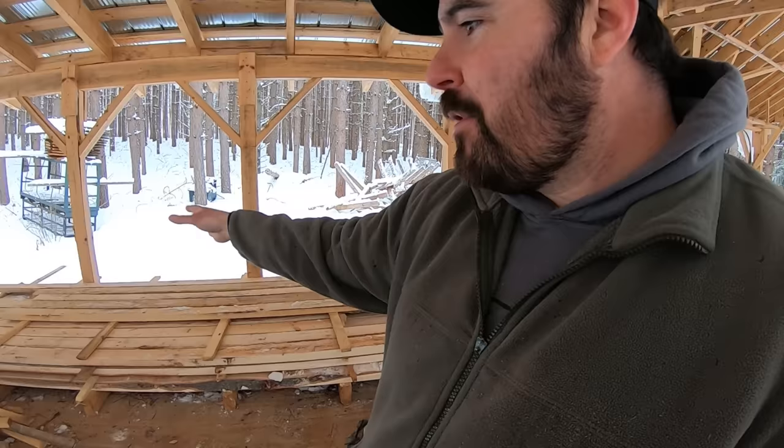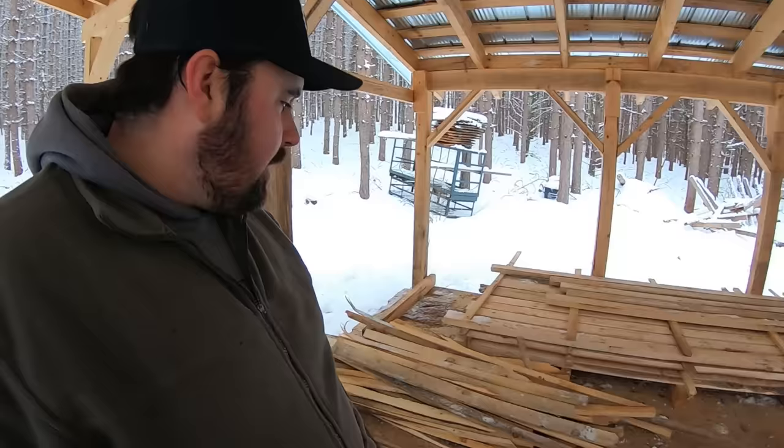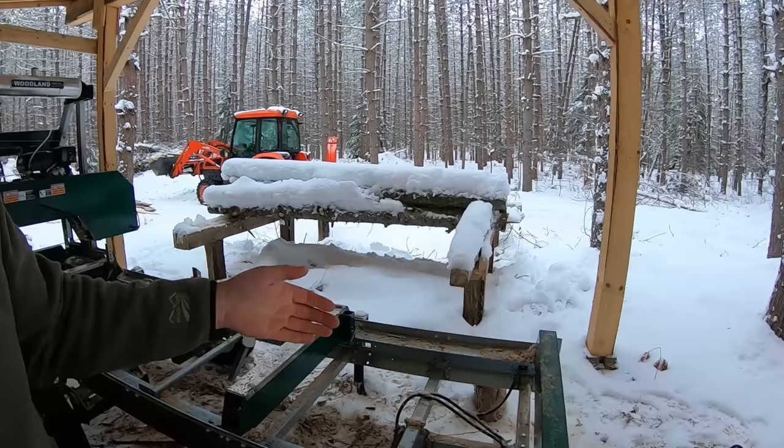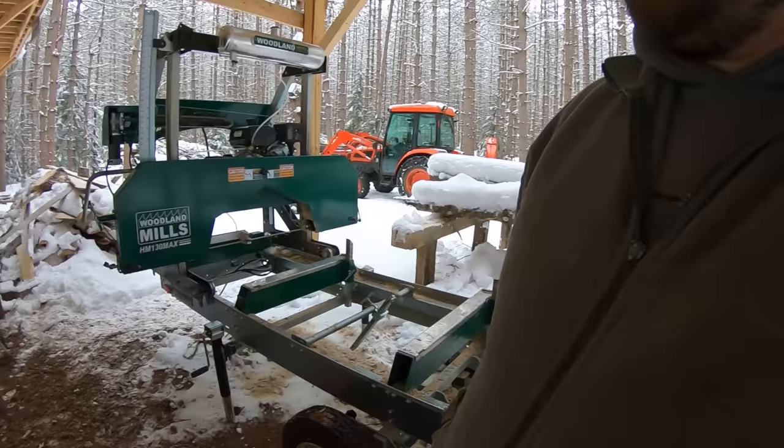One thing I really like about this setup is having my lumber nice and close to where I'm taking it off the sawmill — the distance from here to here is probably about 10 feet. It's nice to have a short walkway and not a lot of movement to carry lumber, because green lumber is not exactly light. If you're carrying that all day over long distances, it's going to take a toll on you. I also like that if I need to get the lumber out of here, I can get the sawmill out quickly because it's on a trailer, and I can drive my tractor right through with forks and pick that pile of lumber up.